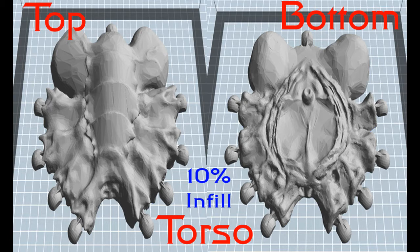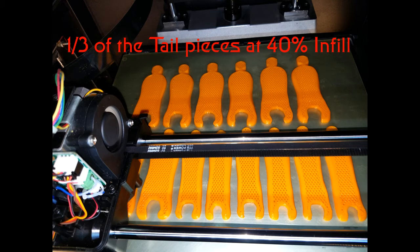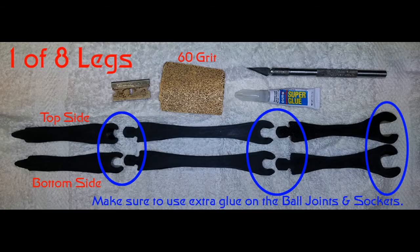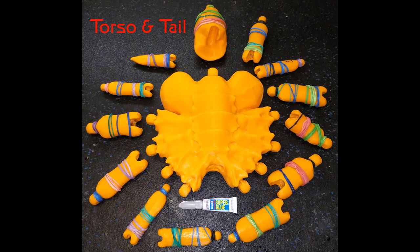Total printer build time of the 76 pieces was 136.5 hours in hyper high-res mode. Now that time does not include the sanding, grinding, assembly, and painting. I used 10% infill on both the top and bottom sides of the torso, thereby making it light enough for the eight legs to hold up. I used 40% infill on the legs and tail pieces, which made them strong enough for the compression fit of the ball joints and sockets. I used several tubes of super glue and a bag of rubber bands to fuse the entire top and bottom parts together until the glue was dry.